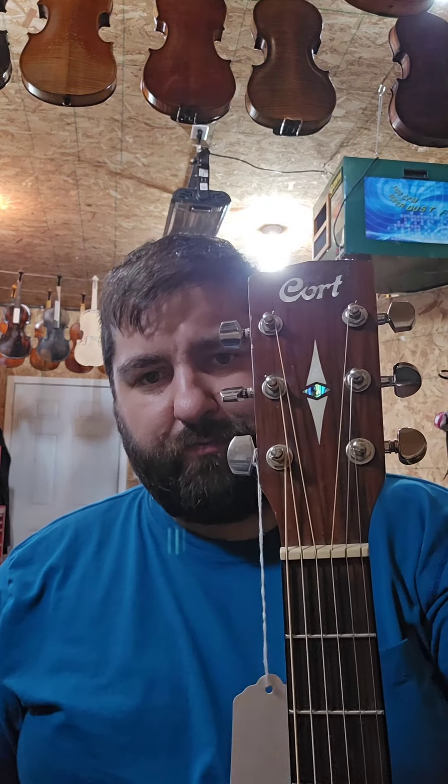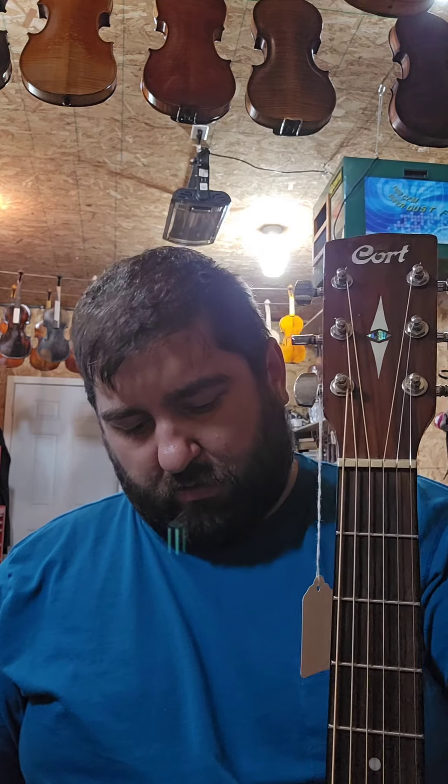Hey folks, Lucas Welsh here. I just wrapped up the work on this guitar. I gotta tweak the setup in the morning — just need to lower the action down a little bit, not a big deal.